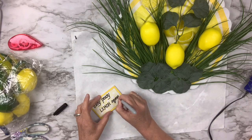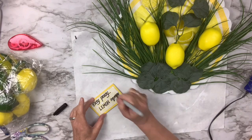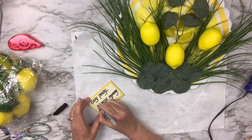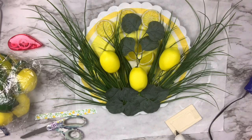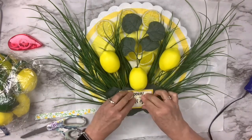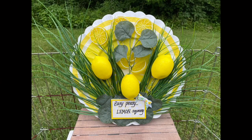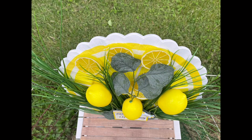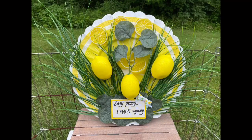I'm going to hand-write 'easy peasy lemon squeezy' — I just didn't get my Cricut out, but you certainly can. For something so small I tried to write nicely; it's not perfect but it's fun. I added some little dots around the ends and the word 'lemon' to give it more personality. Then I just hot-glued it onto the spot where all the leaves are at the bottom. Here's the original — very plain — and now we have a cute little lemon decor wall hanger or shelf sitter. I really love this one!